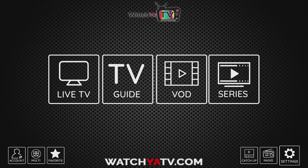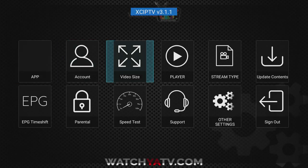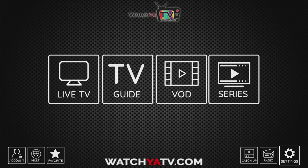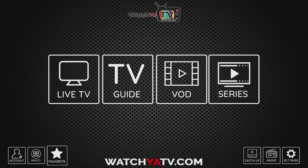I'm also going to show you the multi-screen app. First, here are the settings — you have a speed test, you can change your stream type, your video size, and many different settings in there. Now let me show you the multi-view app.